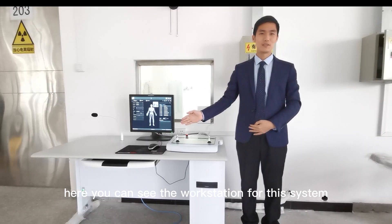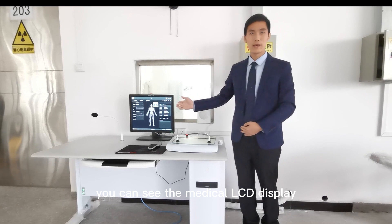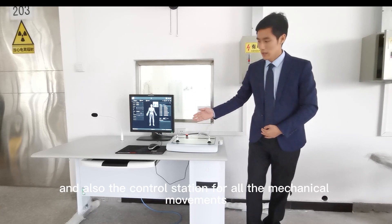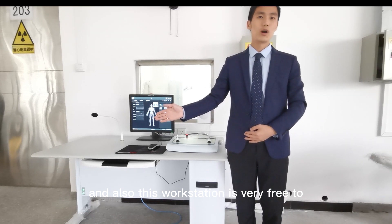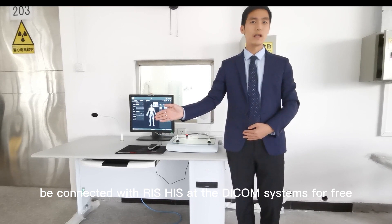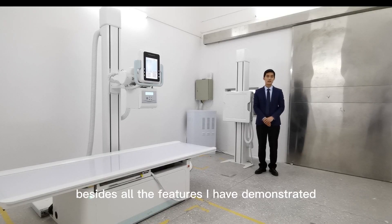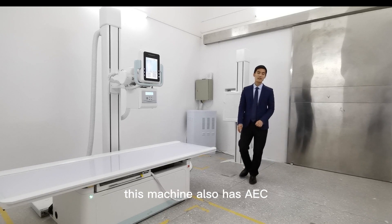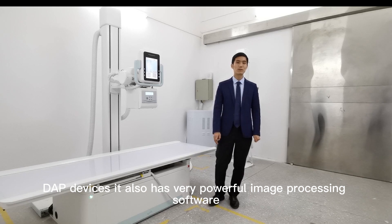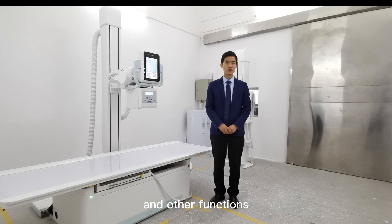Here you can see the workstation for this system — the medical LCD display and the control station for all the mechanical movements. This workstation can be freely connected with PACS and DICOM systems for easy information transmission. This machine also has AEC and DAP devices, and very powerful image processing software able to make automatic image stitching and other functions.